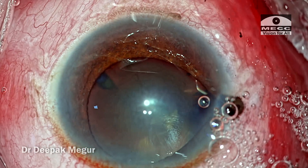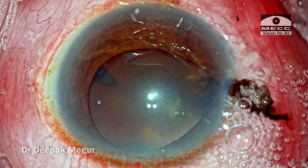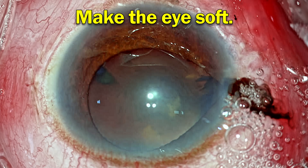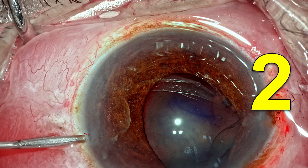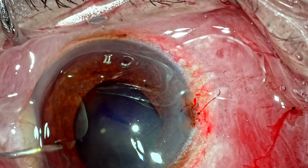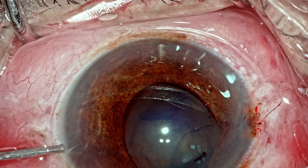Whenever we are dealing with such a situation, the first thing we need to do is reduce all the risks which can raise the pressure inside the eye. The first thing to do is loosen the speculum — your speculum could be pressing the eye. Loosen the speculum. Number two, decompress the chamber so that the eye becomes soft. I'm going to use the second side port to decompress the chamber.